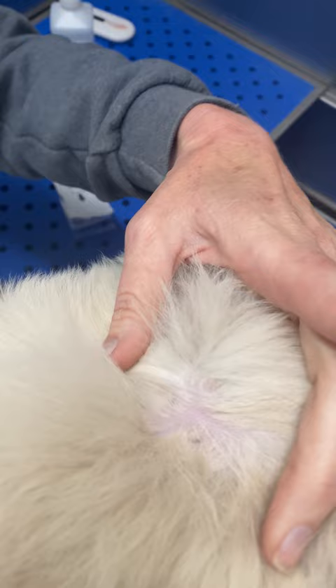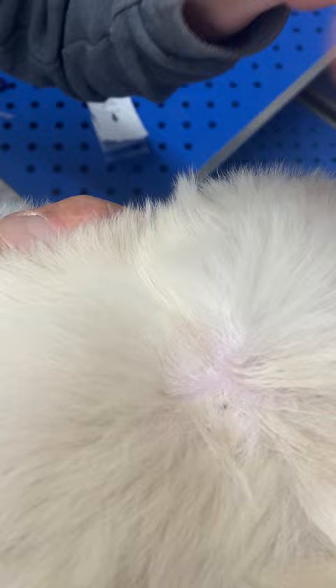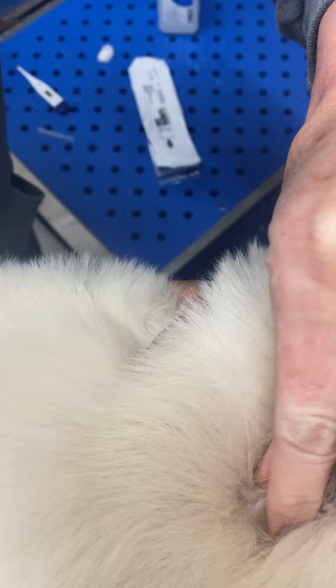The needle is pre-loaded with the microchip already in it, and it is a huge needle. So you're going to put the beveled edge against the puppy. Make sure that's dry, then you're going to tent that skin. You're going to put that needle all the way in and push it in, and then I'm going to pinch that closed — pinch the little hole closed.